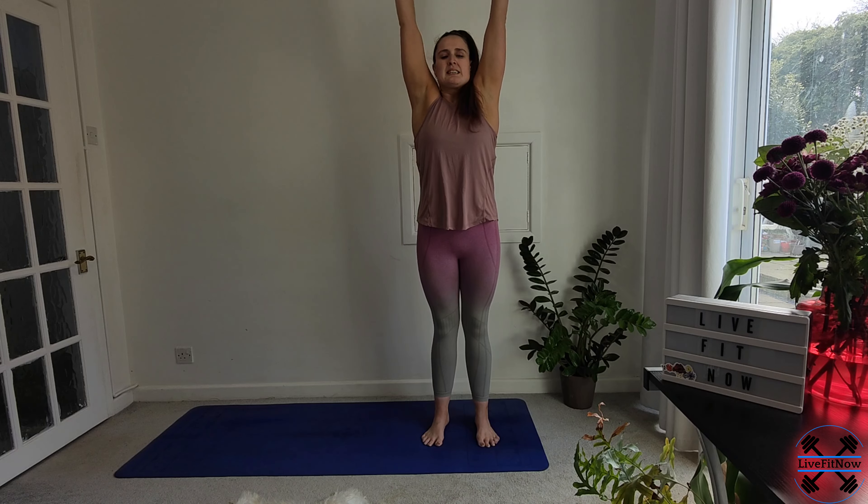Let's start moving through the arms. Inhale, reaching up and back down. Inhale, reaching up. And back down to the sides. One more time. And out.